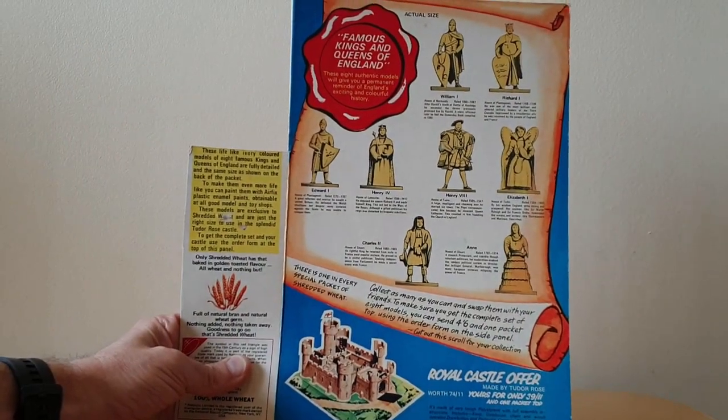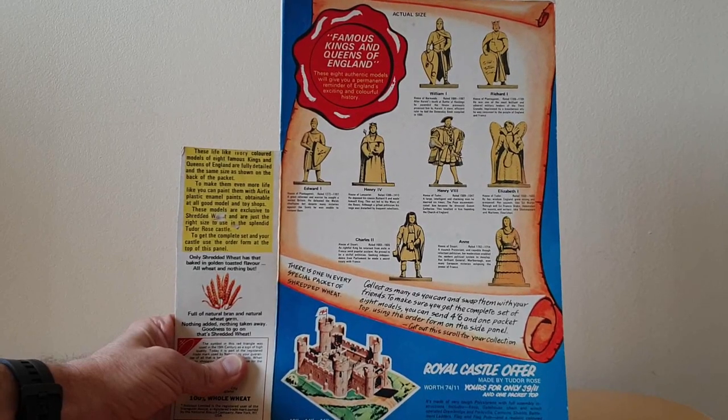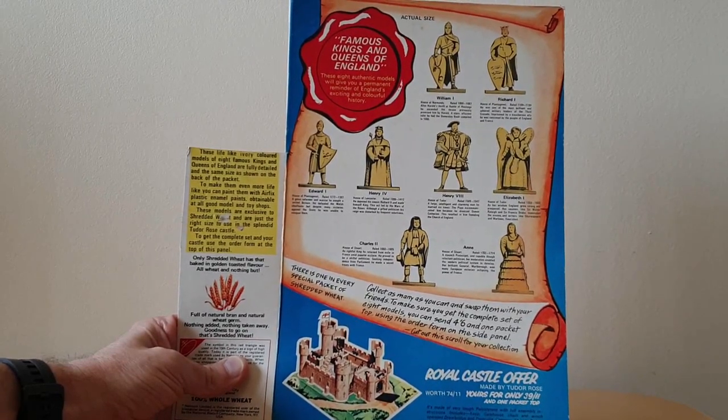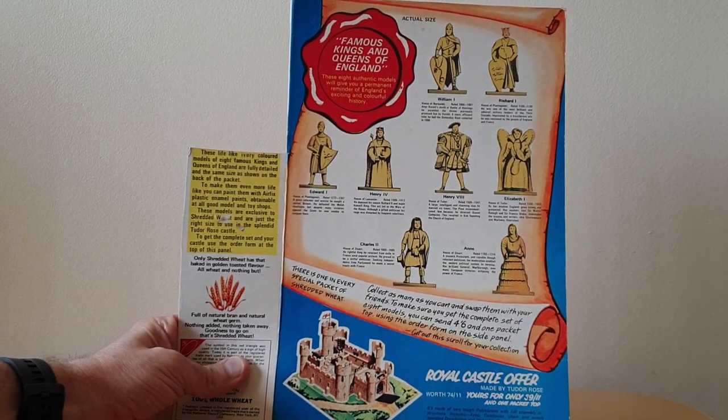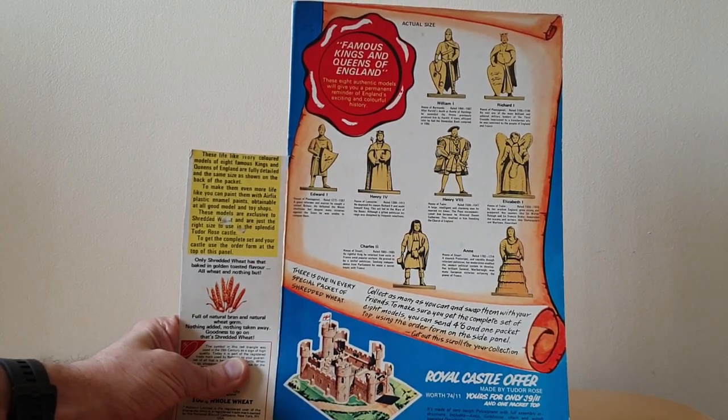So again, this is a lovely offer from Shredded Wheat at the time. It features eight actual Kings and Queens of England that you collect, and these are in sort of an ivory colour. You've got details of each one featured on the packet along with a bit of a description and the period of their reign.